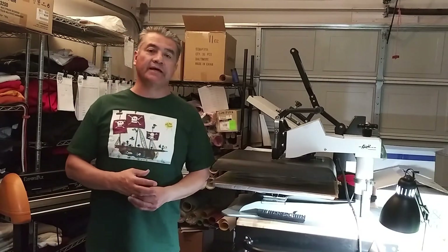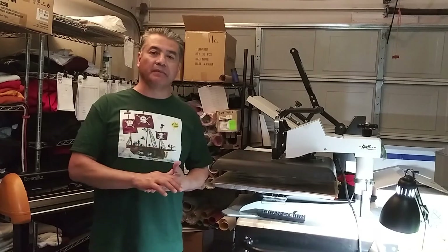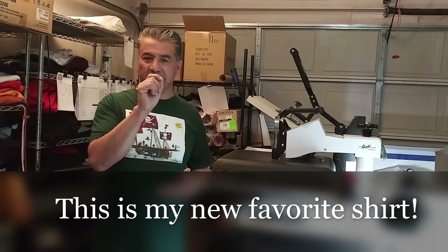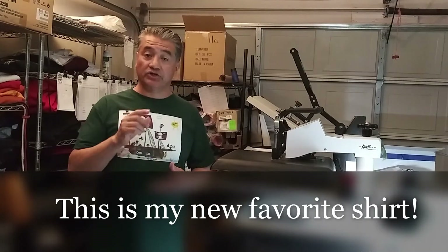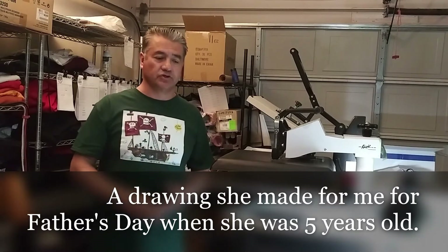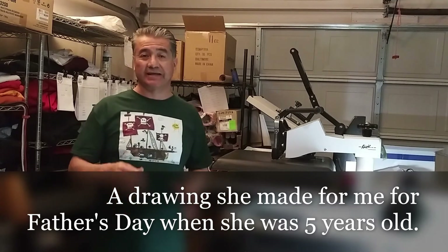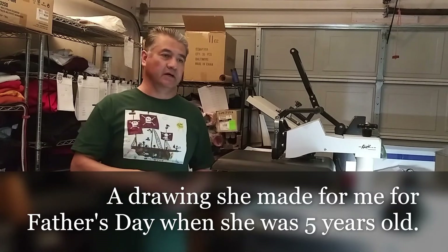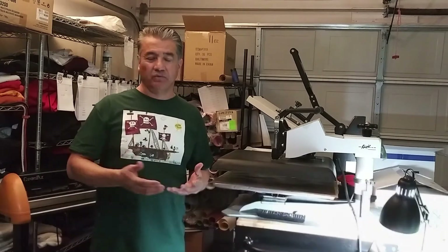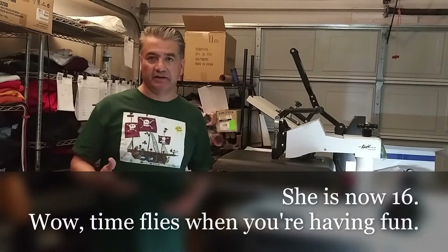So that was replacing the blade on the GCC Expert II LX. Now I know people are going to ask how often to replace blades. I don't replace mine that often. When I see my blade isn't cutting perfectly and it's leaving some nicks, I increase the pressure on my program — I use Grade Cut 4 — in increments of 5 grams. By default it's at 80 grams; I'll increase to 85, then 90, and so on up to 100. Once I'm at 100 and it's still not cutting clean enough, then I replace the blade.